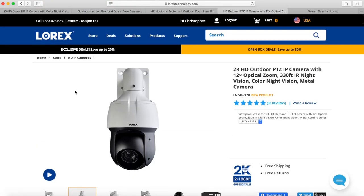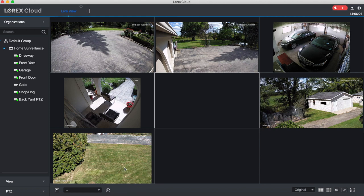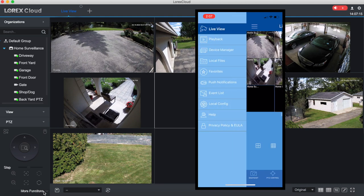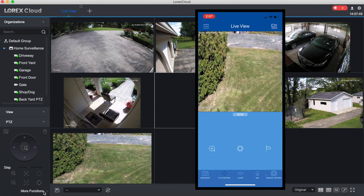Here's the desktop application called Lorex Cloud. This app lets you view all your cameras on your computer and also allows PTZ functions — you can select preset locations for your PTZ camera and click one button to move it there automatically. Looking at the app on the phone — this is on an iPhone — it's pretty good and allows features like playback and device management. I can access it from anywhere with an internet connection, and it also allows full PTZ control from your phone anywhere.